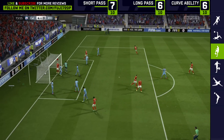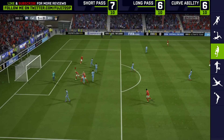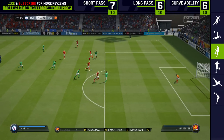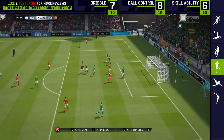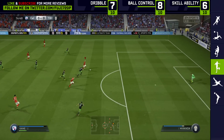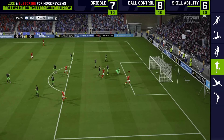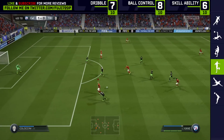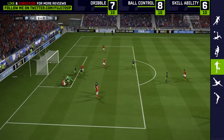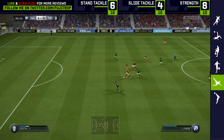His shot power is just incredible — really nice, accurate shots. However, finessing is where he's questionable. Inside the six-yard and penalty areas he's fine, but outside the box finesse shots go all over the place. You want to keep him smashing shots across goal or near post. He is literally a goal machine — six games, 18 goals — and it's not like I was forcing it; he was just naturally banging them in.